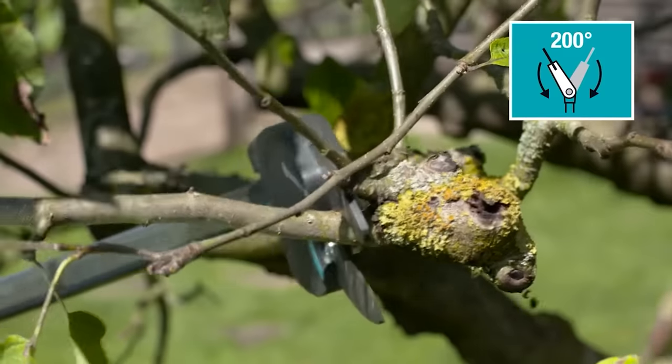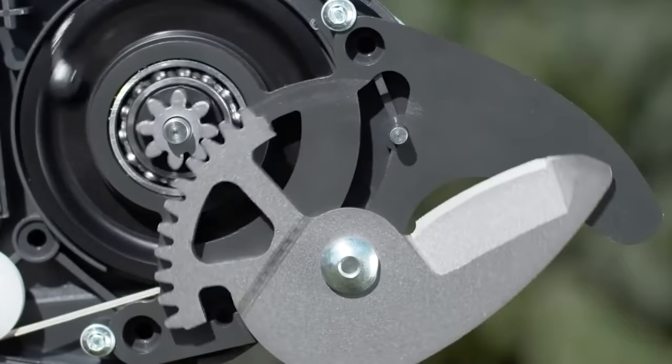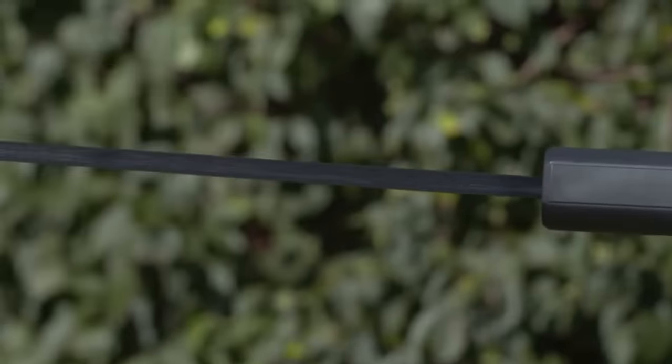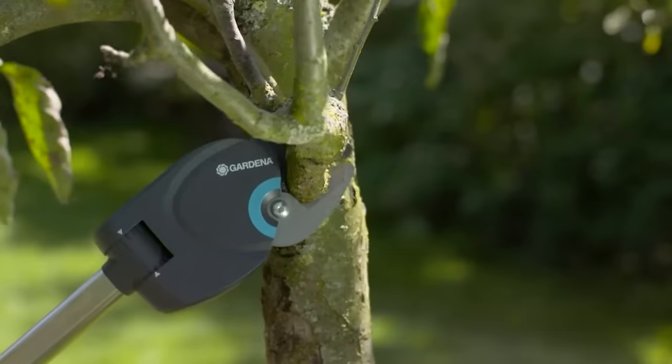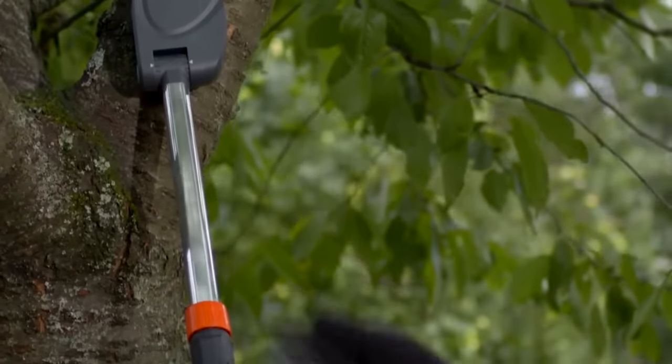The Star Cut 160 has a handle length of 5.25 feet. The Star Cut 410 Plus has a telescoping aluminium handle, adjustable from 7.5 to 13.5 feet. The price is about $110.